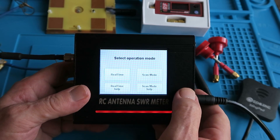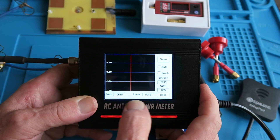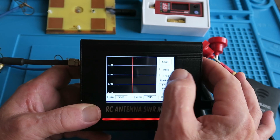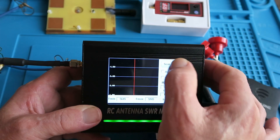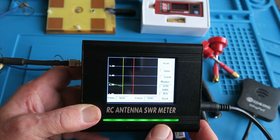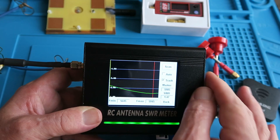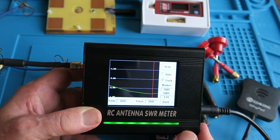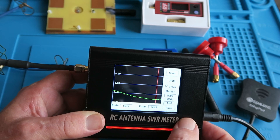The two modes: real-time mode and scan mode. Let's go through the scan mode first. The start frequency is 5.645 gigahertz, and the end frequency 5.945, so the standard range there. We can set it to auto, in which case it will automatically rescan at the end. Let's do a scan and see what happens. Note that the bar has now turned green, and we can see the output trace there. If we tick the track and scan, it will then automatically show you the lowest SWR and the corresponding frequency — in this case 5.905.